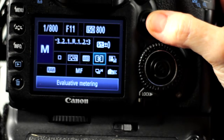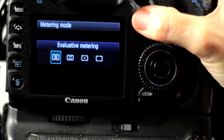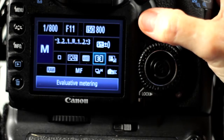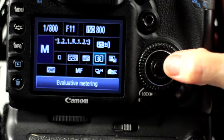With an aperture set to F11, a starting shutter speed is going to be the same as the ISO. So if your ISO is 400, set your shutter speed to 1/400th of a second. If the ISO is 800, set your shutter speed to 1/800th of a second.